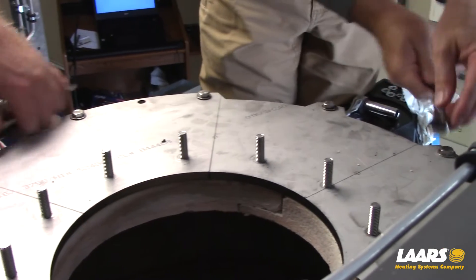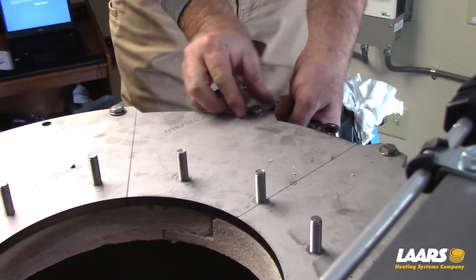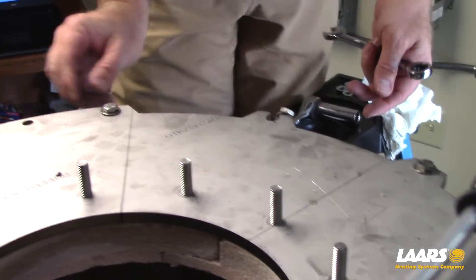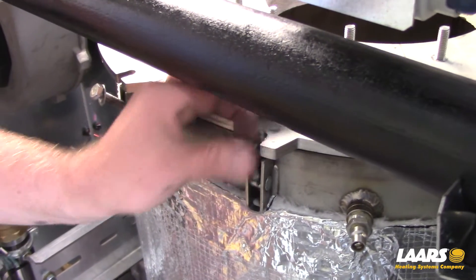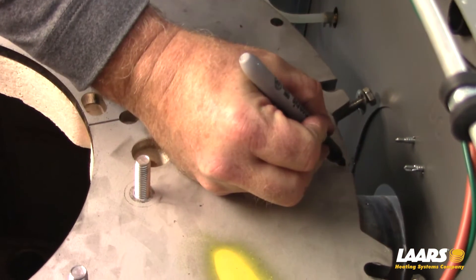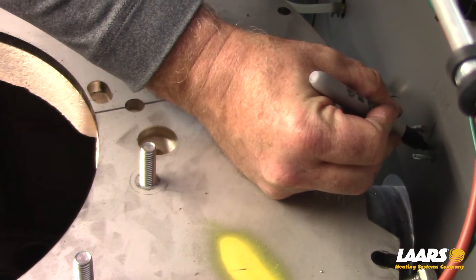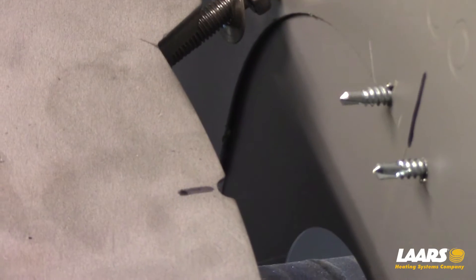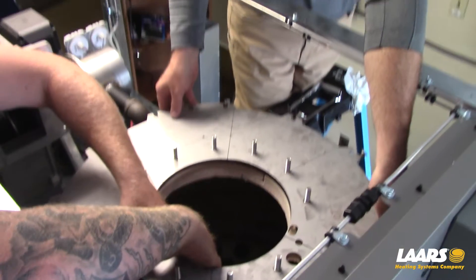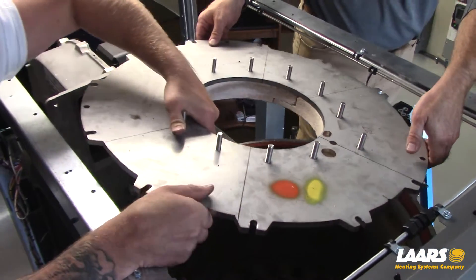Loosen the bolts on the edge of the heat exchanger cover plate and move them aside. Before removing the heat exchanger cover plate and refractory assembly, mark the plate at its center line with the back face of the cabinet for reassembly reference. Lift the cover plate and refractory assembly carefully upward and off of the heat exchanger.